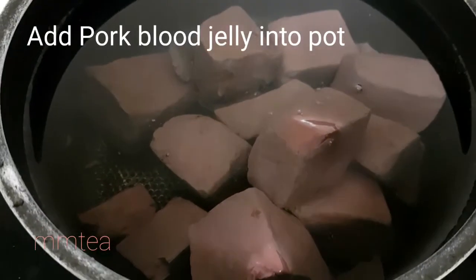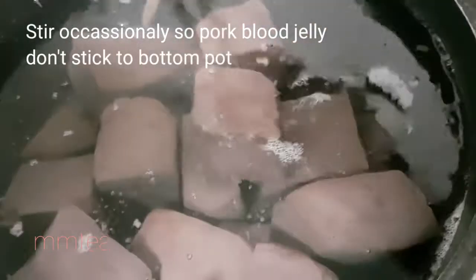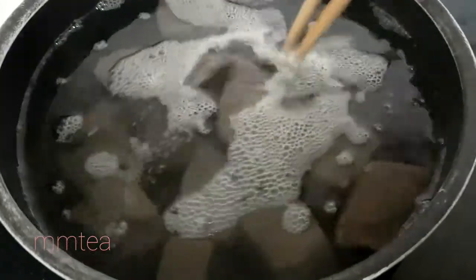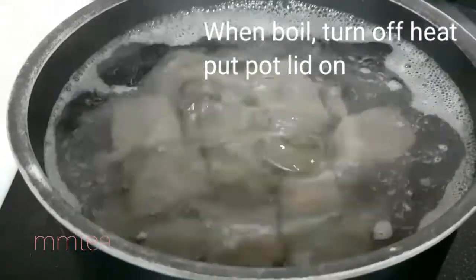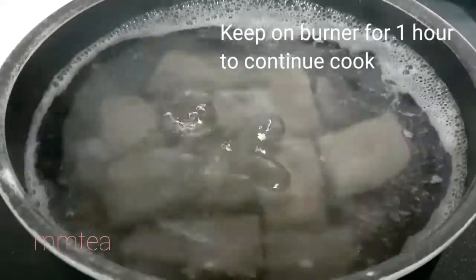Add the pork blood jelly into the pot. Turn the heat to high but don't cover the pot. Stir the pork blood jelly occasionally so it doesn't stick to the bottom of the pot. As soon as the water boils, turn up the heat and put the pot lid back on. Let it sit on the burner for around 1 hour so it continues to cook.